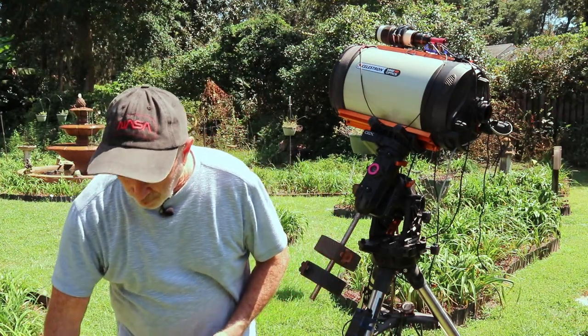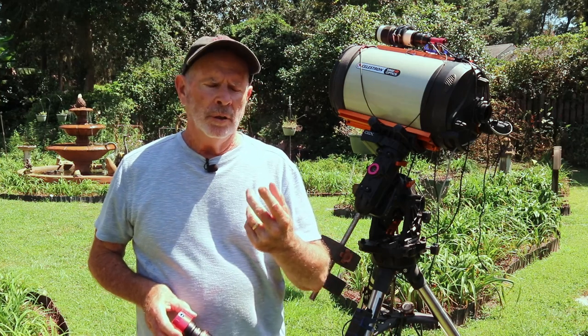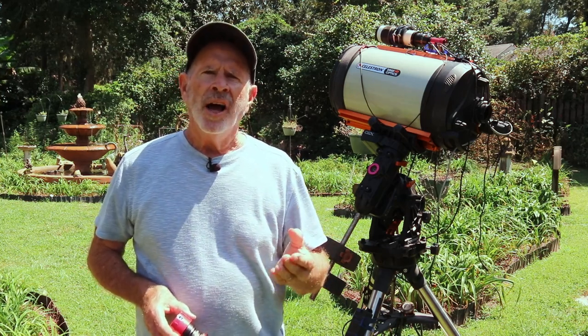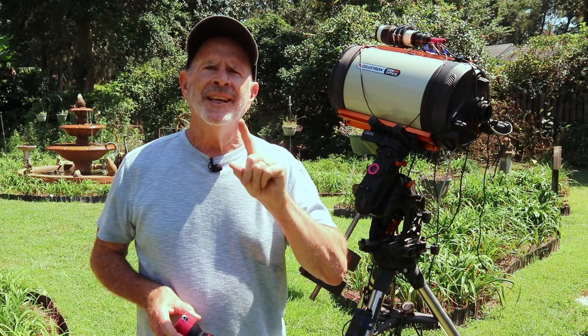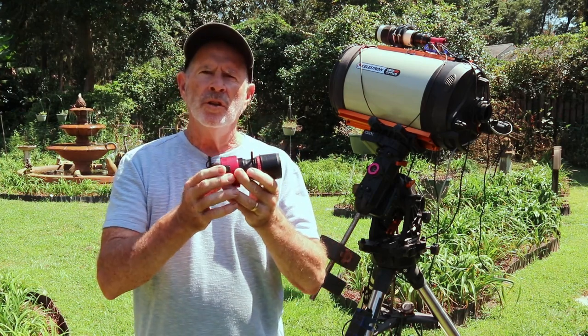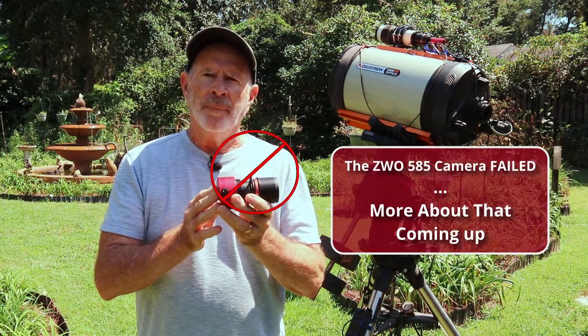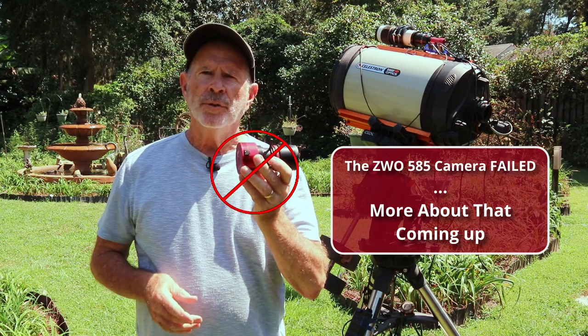For planet hunting tonight, I'm going after Saturn, Neptune, Jupiter, Uranus, and Mars — I'm going to see if I can get all of those from the Heavenly Backyard. I'll be using the new ZWO ASI 585 planetary camera, which I've been finding out you can also use for deep space.